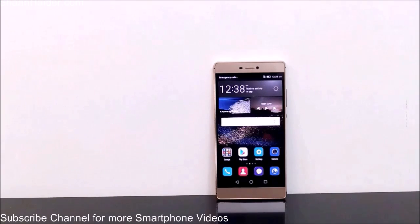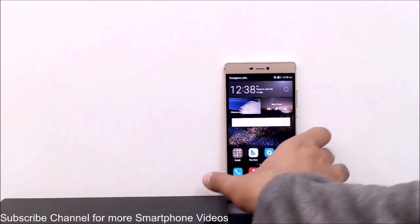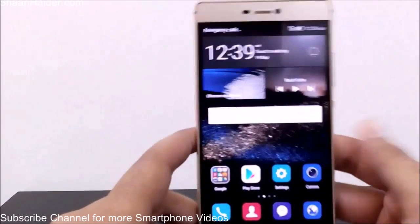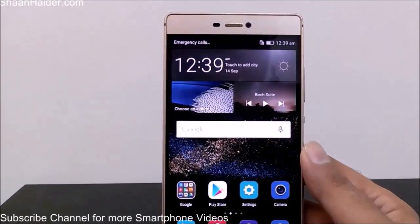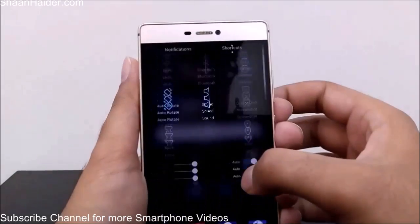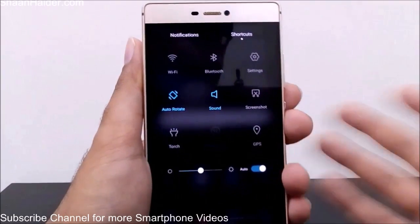You can just share whatever you want with your friends and family. So, how to take a screenshot on Huawei P8 — we have two methods: one is the UI-based and another is the standard Android-based. Let me show you both options. The first option, which is the UI-based method, is to swipe down from the top to access the quick toggle panel, where you'll find Wi-Fi, Bluetooth, torch, GPS, and a screenshot option.